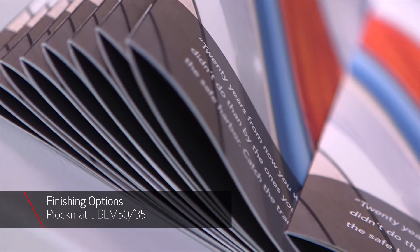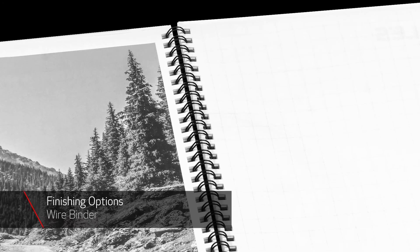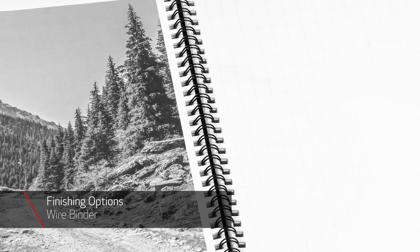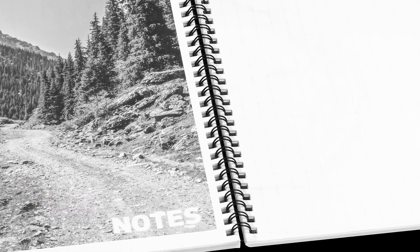These finishers give operators the ability to create full bleed professionally bound lay flat booklets with a square spine. The inline GBC eWire Pro creates twin loop wire bound booklets of up to 80 sheets in one uninterrupted run, increasing productivity by eliminating the offline binding step.